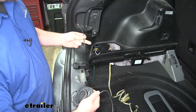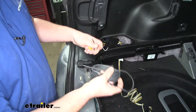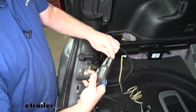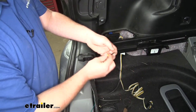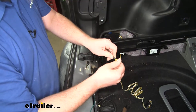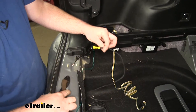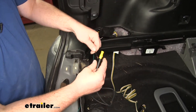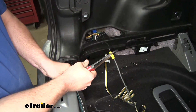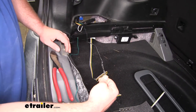Now we can take the black wire coming from our box and connect it to the bundle of black power wire that came with our kit. To do this, we'll take an end of our wire and strip it back, then take one of the included butt connectors, slide that over, and crimp it down. Now we connect the other end of our butt connector to our black power wire. I went ahead and wrapped up our butt connector with some electrical tape for a little extra protection.